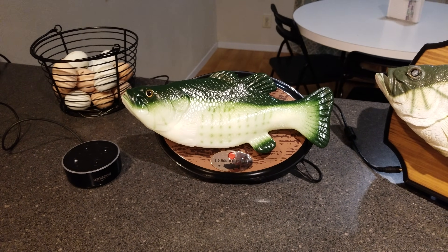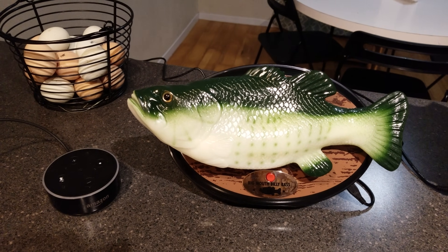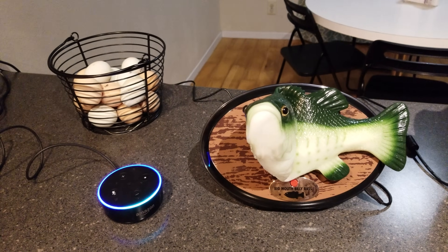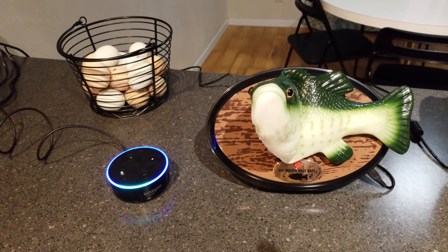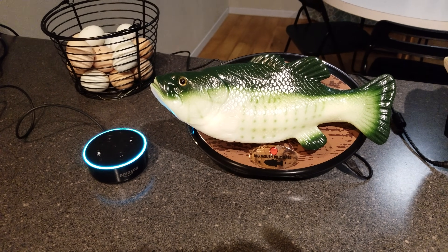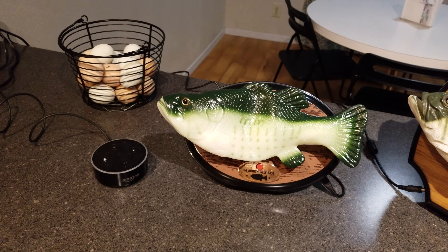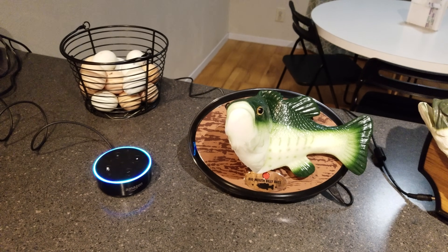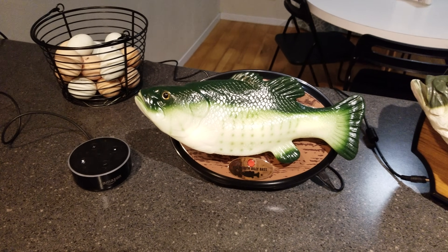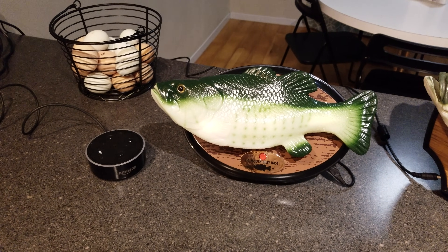I forgot to show you the audio portion when we play music. Alexa, play the Greatest Showman soundtrack. The Greatest Showman original motion picture soundtrack by various artists on Amazon Music. Alexa, stop. As you can see, the tail will flap and the head will pop up. It doesn't appear the mouth moves much — it's mostly the head and tail that move around to the music.